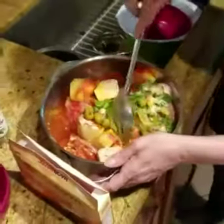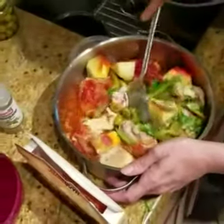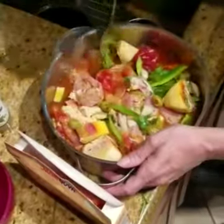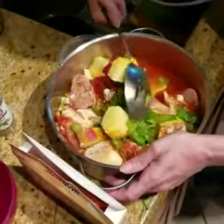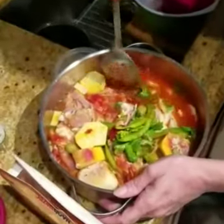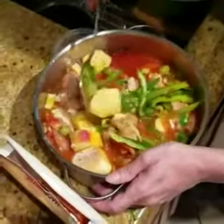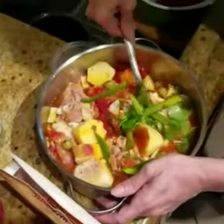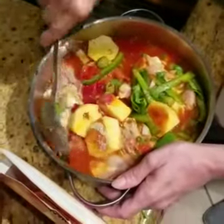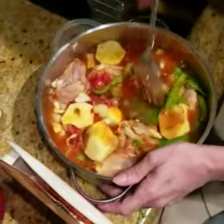Now we're going to move everything around in the pot to make sure it gets flavor. You're going to taste it later on to see if you need anything else. Don't forget to smash your sauce in there, or if you like, you can mix it with water before you put it in the pot to make sure it's all nice and dissolved.